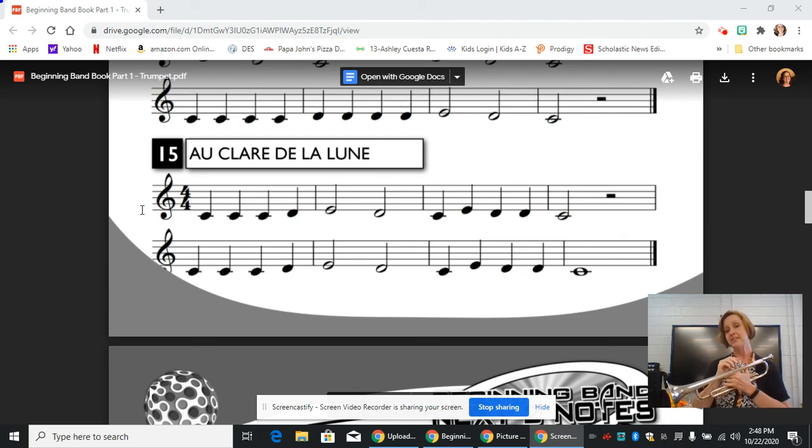I would recommend if the third measure of each line is giving you any trouble, isolate one or two notes at a time, like the C to the E. Try playing that, and then maybe add the next note.